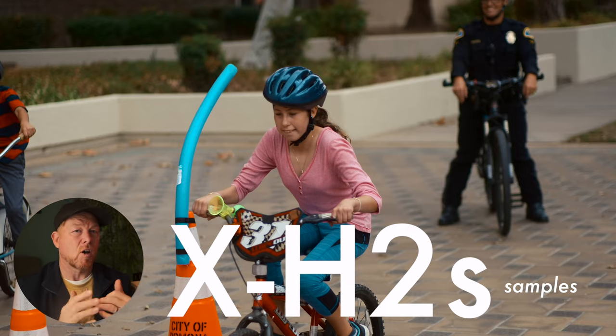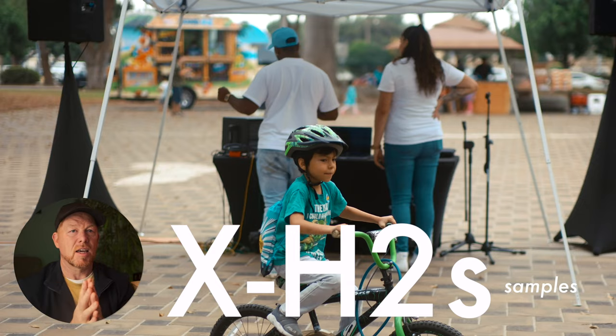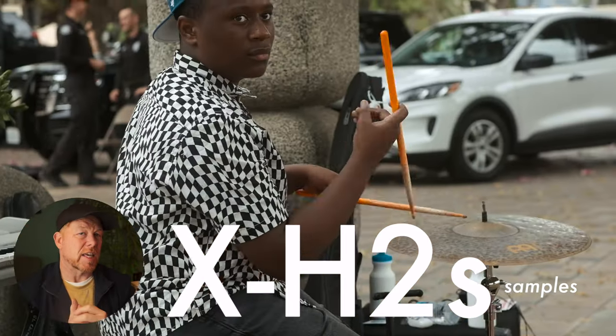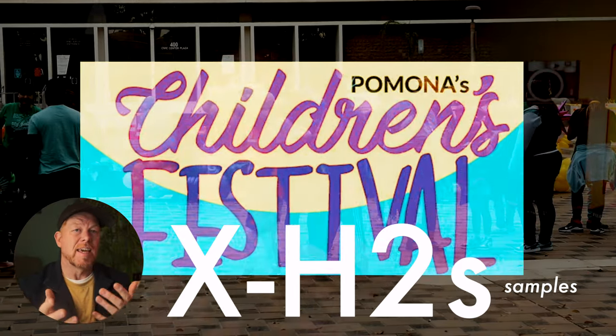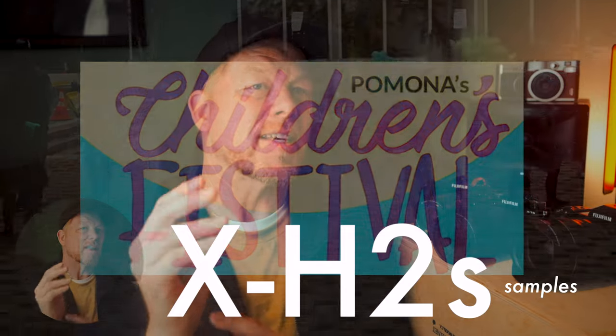Let's talk about autofocus. All three of these have an impressive advanced phase detection autofocus system. But I feel like the X-H2S stands out with its stacked sensor — it really enables that camera to keep up and quickly and accurately track subjects in challenging conditions. Even with the firmware updates recently, this camera has better tracking capabilities, maximizing the stickiness on subjects as well as helping in crowded or distracting backgrounds. The X-T5 and the X-H2 also have reliable autofocus, but they may not be as quick to react to changes in the scene.